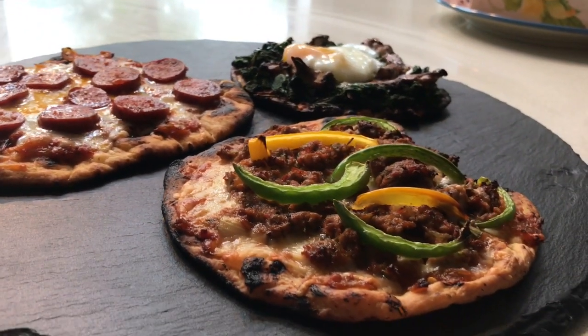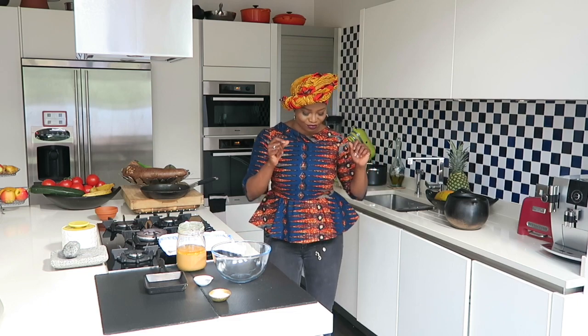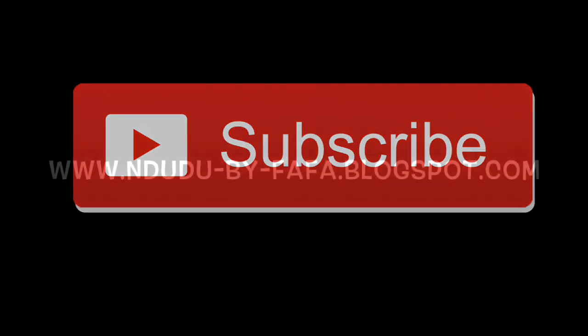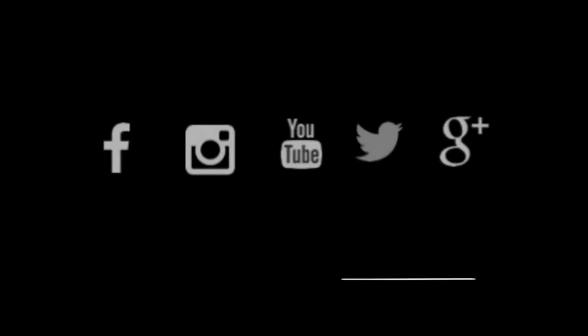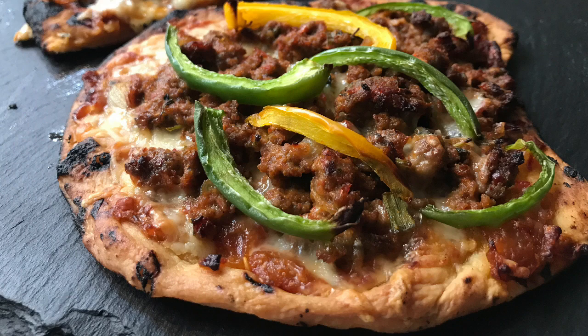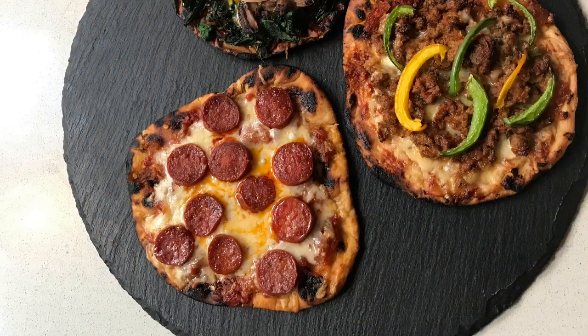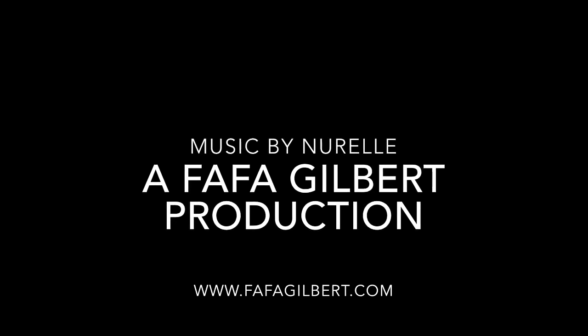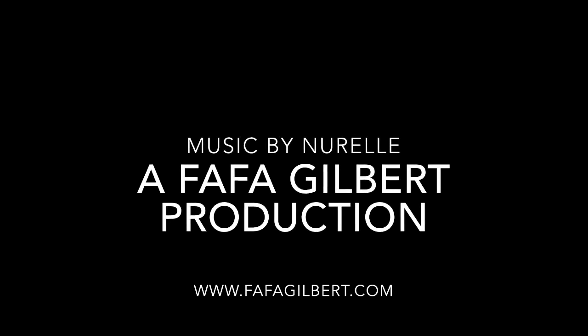If you've enjoyed what you've watched today, please don't forget to like the video, click on that subscribe button if you haven't done so already, and please share with your family and friends. You'll find the full recipe with ingredients and measurements on my blog, ndudu-by-fafa.blogspot.com. I'm also on Instagram, Facebook, and Twitter as Ndudu by Fafa. I hope you've enjoyed this recipe and are inspired to try it — please leave a comment with your feedback. Thank you very much for all your support. Until next time, enjoy my simple suppers — just follow the instructions and you will be fine.